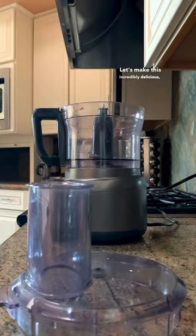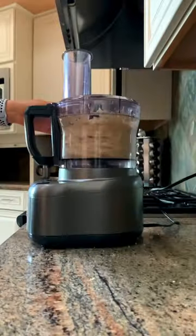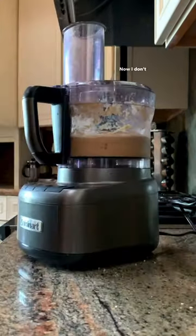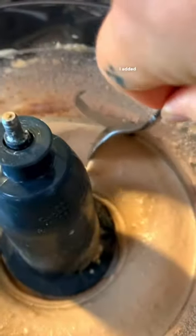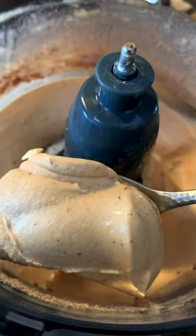Let's make this incredibly delicious healthy snack you can prepare in five minutes. I've been watching a ton of Will Tennyson and he calls this anabolic ice cream. I don't know what that means at all but I definitely bought PB Fit because of it. I added a spoonful of my favorite chocolate vegan protein powder and it was perfect.